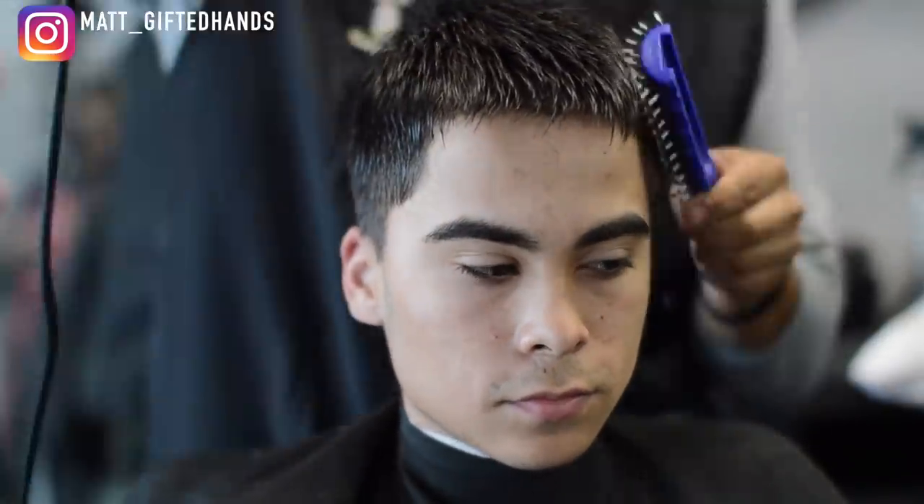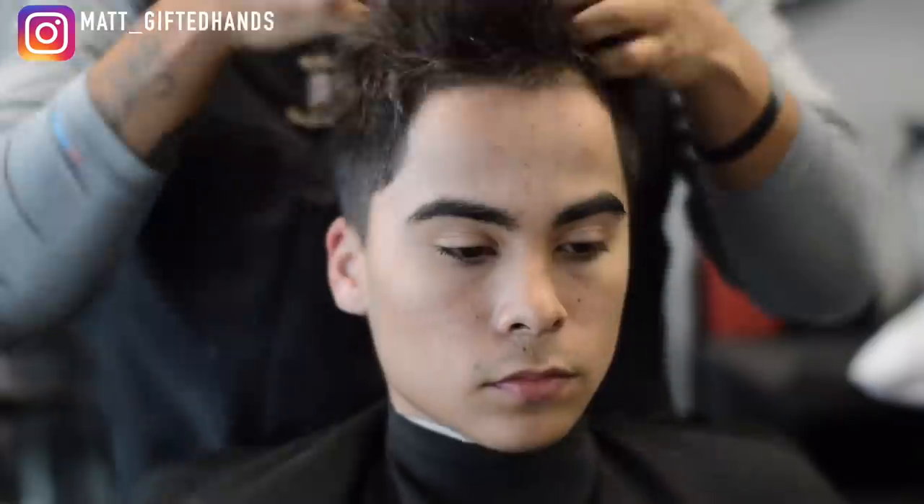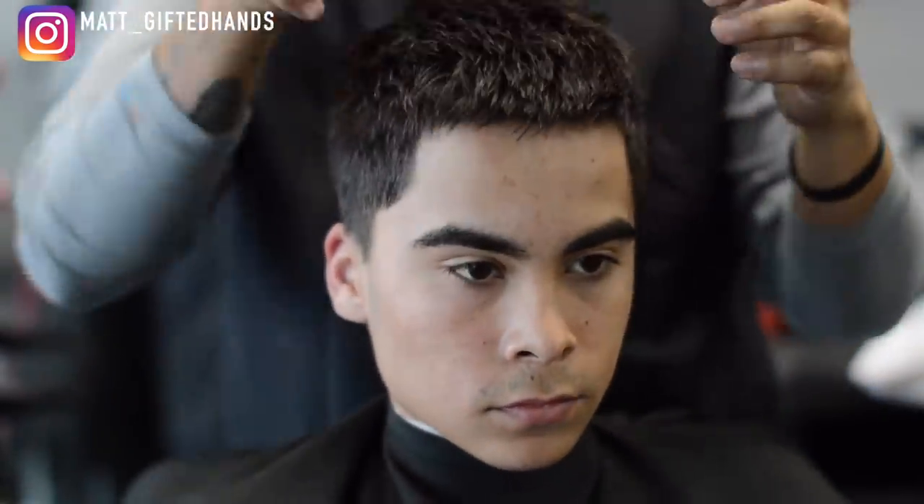Now I'm going to blow dry the hair again and add some product. As soon as I use the Tune 45 Royal Wax, you can see that texture just pop. And that's texture from the razor and the point cutting. Look at that.